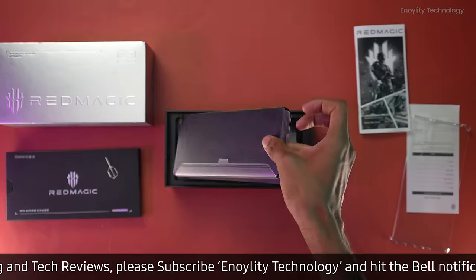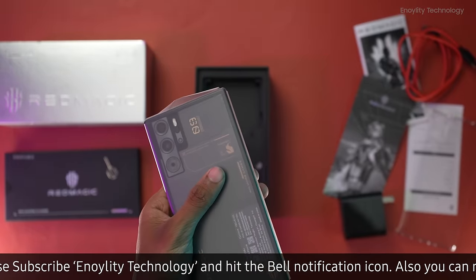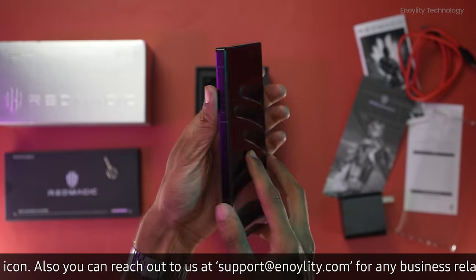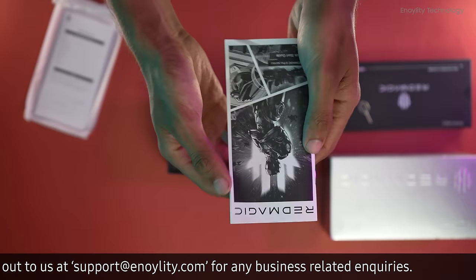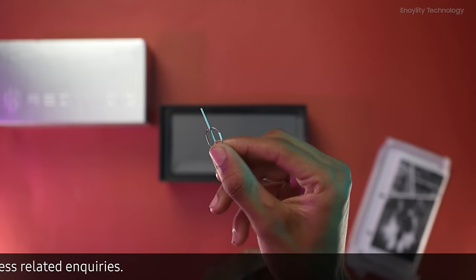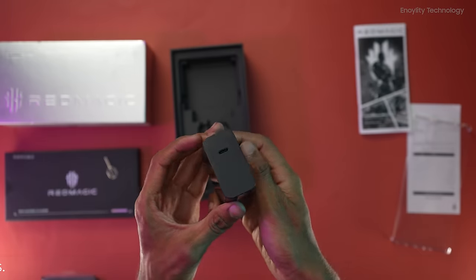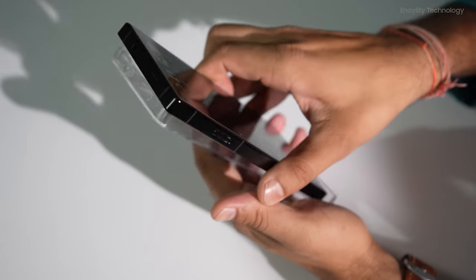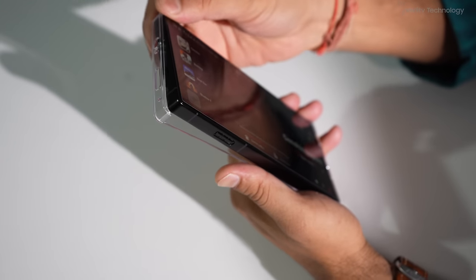Upon opening, we are immediately presented with the Red Magic 9 Pro itself, flaunting its bold design. Nestled beneath the device, we find a comprehensive user manual, a SIM ejector tool. Also included are an 80-watt fast charger and a protective back cover, ensuring your device remains safeguarded right from the start.